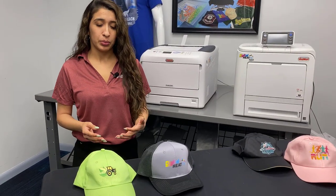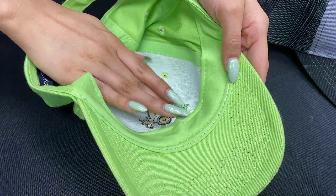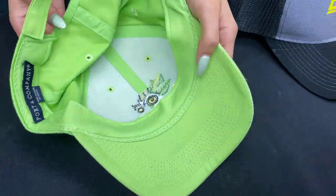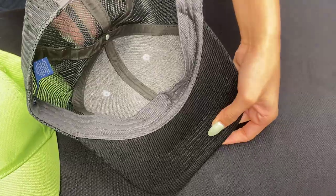Also compared to embroidery, like this hat we have here, you can see and feel the stitching on the back, which could be uncomfortable for some. With digital heat effects, we have nothing on the back.